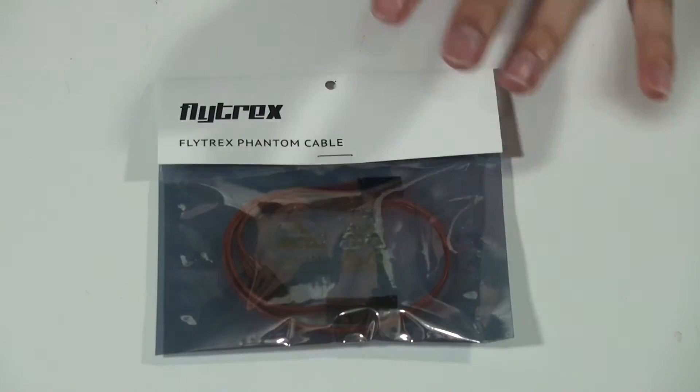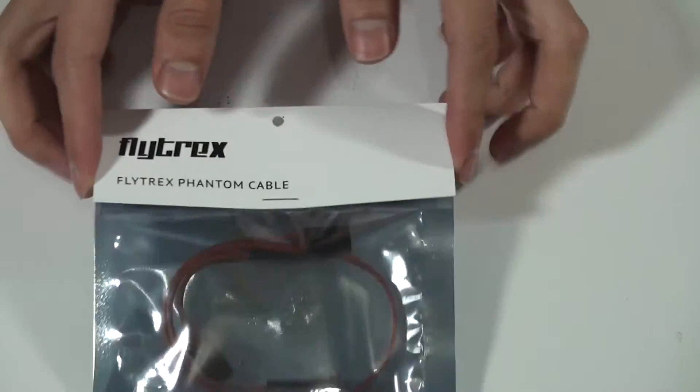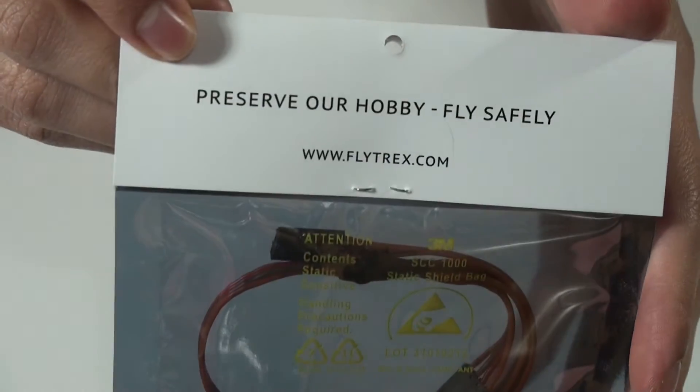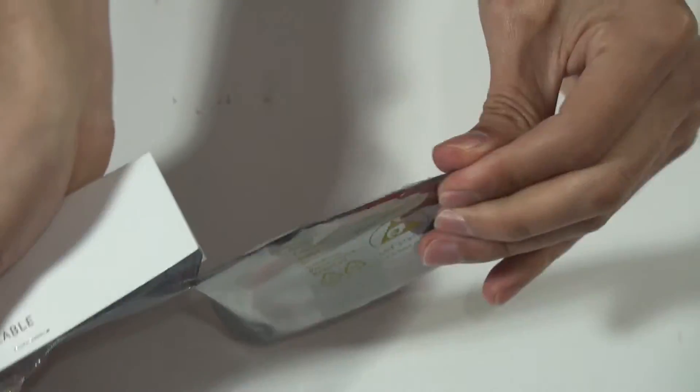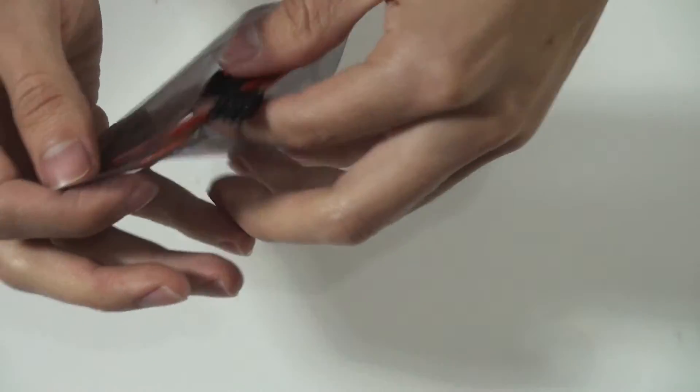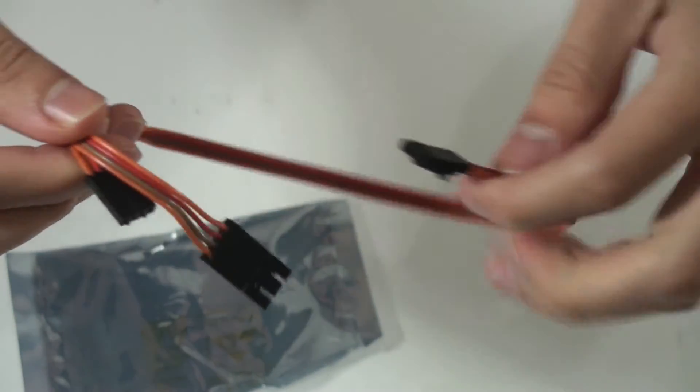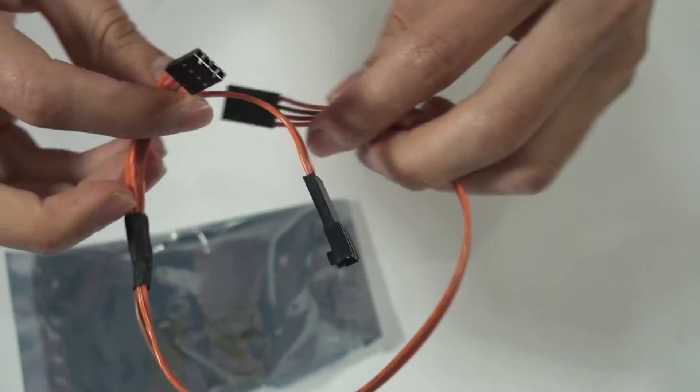But if you're going to use a Phantom or Phantom 2, you will need this cable for sure. They are also provided from Flight Tracks. Let's open it up. This is the cable you will need for the Phantom and the Phantom 2. There you go.